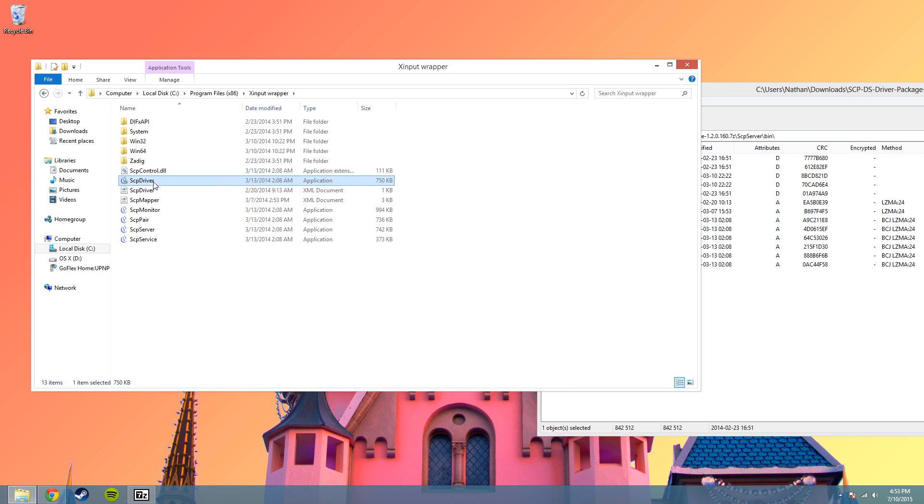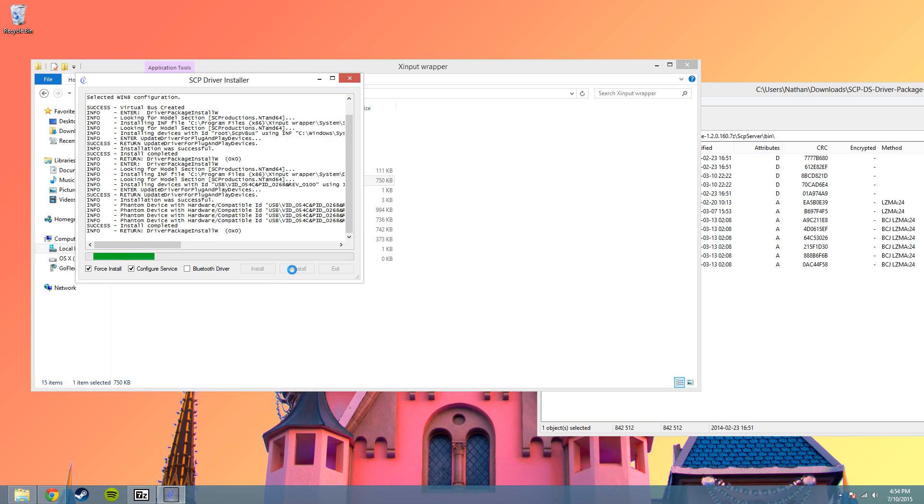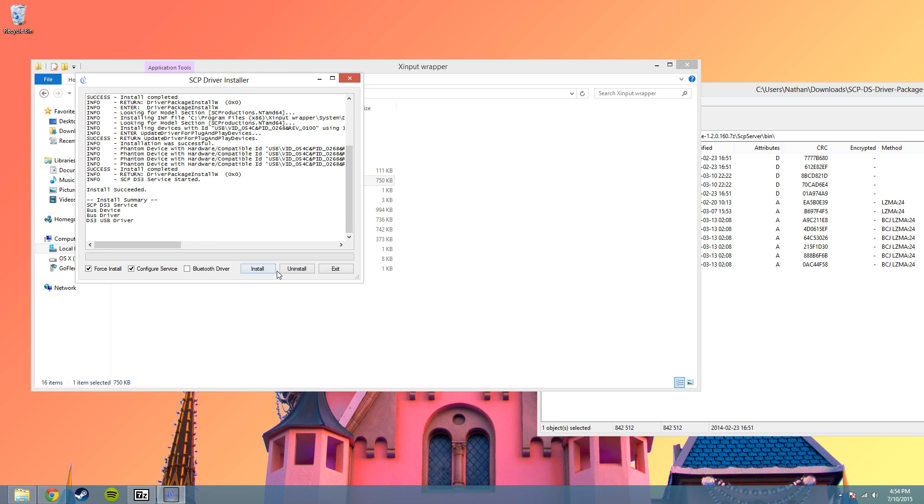Now open up scp-driver, which is the application file type. Open it up, force install. Now I'm not going to be connecting with Bluetooth, I'm going to be connected over a wired connection, so don't need to install that. But if you are connecting through Bluetooth, you can go ahead and check that.